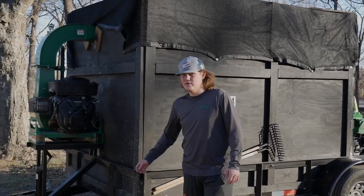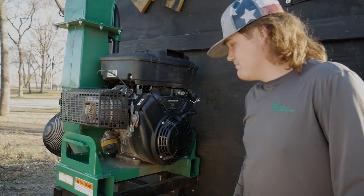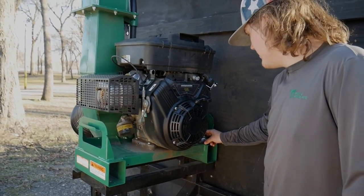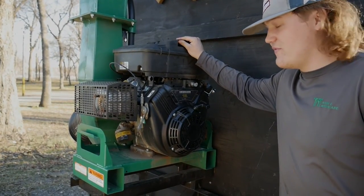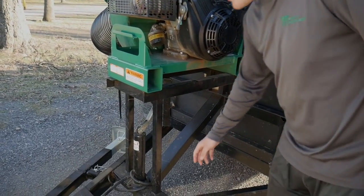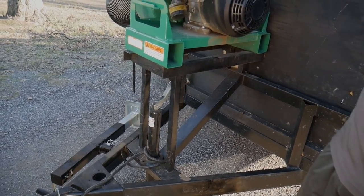So here is our 18 horsepower Billy Goat - the 18 horsepower Vanguard. It's got key start and pull start. This thing is very nice; it takes leaves like a champ. I put this hour meter on it whenever we picked it up back in July. We got it pretty early and it has 17.7 hours now. I think we paid around $5,000 to $5,600. This mount here I welded myself, just used some angle iron and square tubing, put it onto the trailer with support in the back. The leaf loader sits on it with bolts through it and it's pretty solid.